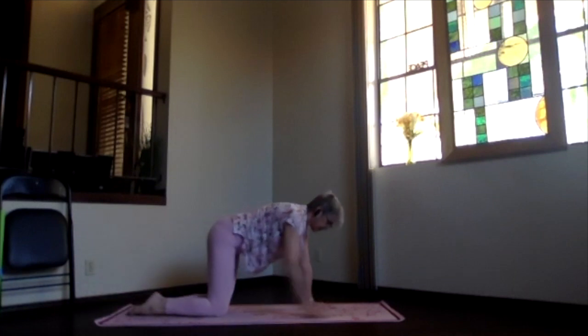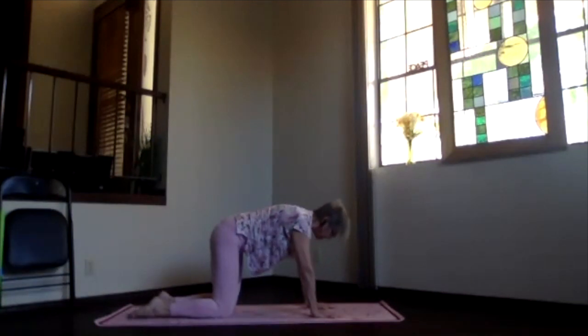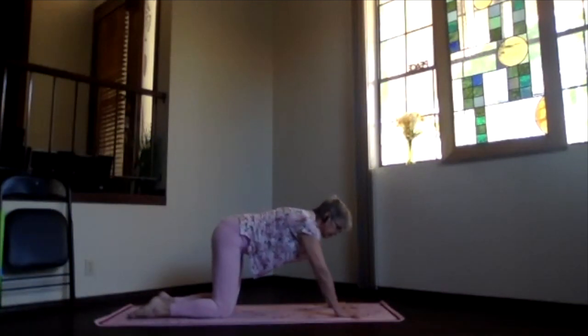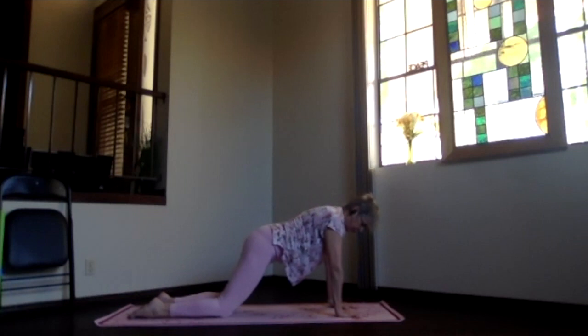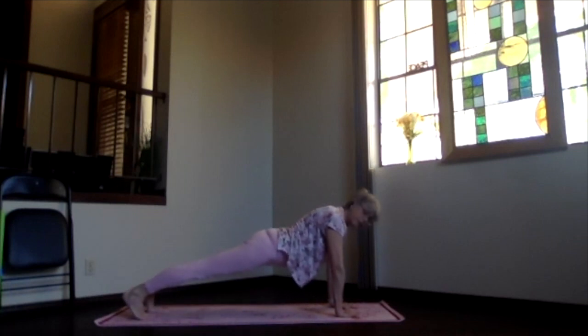Pivot up onto your hands and knees — wrists, elbows, and shoulders lined up; knees and hips lined up. Move those hands a little bit forward, shoulders over your wrists. Tuck your toes under and come up into your plank position. Lift the navel, lift the solar plexus, push back through the heels, out through the crown. Get everything as straight in a line as you can.